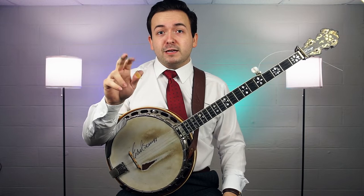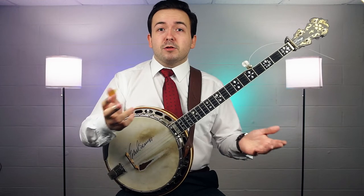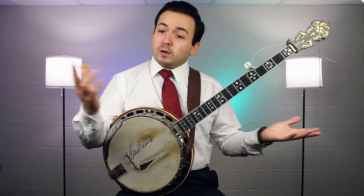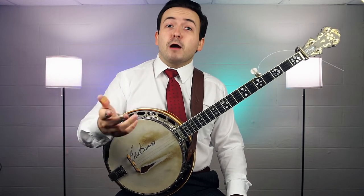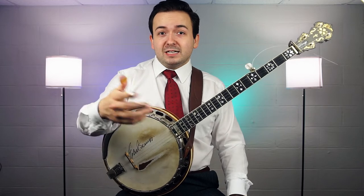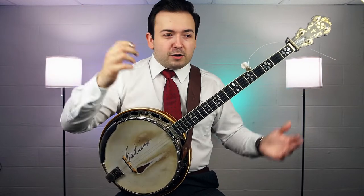To start right off with, we've got three picks we're going to be using. We've got three fingers we're picking with and every single one of those has a pick on them. You might go up to the stand or you're in a music store, or you might be looking on Amazon or some other online store and wonder which type of pick should I get — plastic, metal, carbon fiber? There's someone trying to sell some newfangled material out there to pick with that's going to enhance the tone of your banjo.